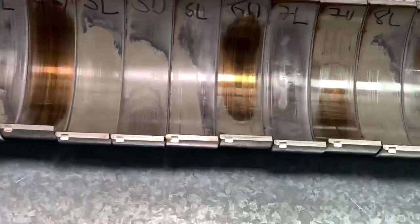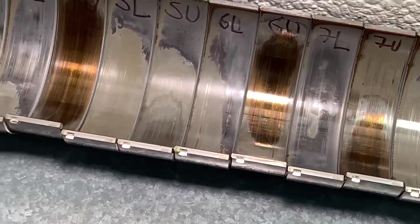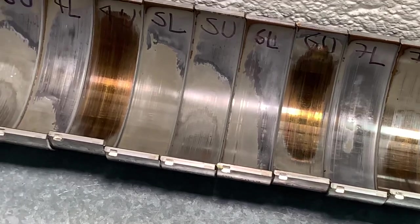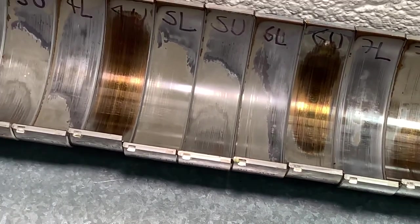That means there's material loss which has happened on the bearing, which enlarges the clearances minutely — with no knowledge of that, because how would anybody know when these bearings are inside the engine? You can't see what's going on.